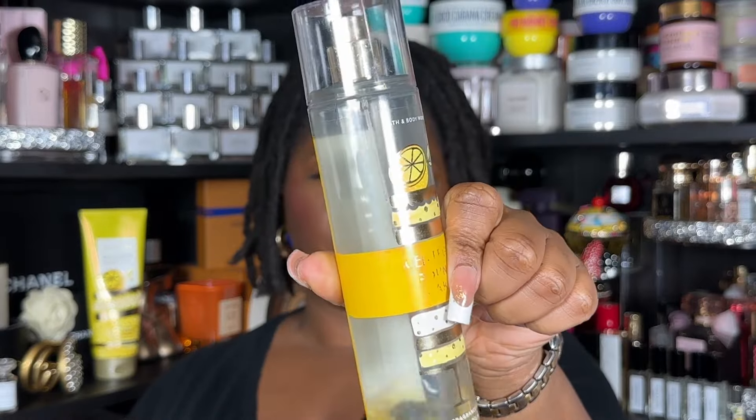I have a list covering other lotions, creams, and moisturizers you could layer with Ice Lemon Pound Cake, other fragrance mists, some oils, and some perfumes I've worn with it. There are also some I want to try and a couple I'm not sure about because I can't find pictures — I don't always take pictures of my combos, which is why so many get forgotten. Let's get into it.